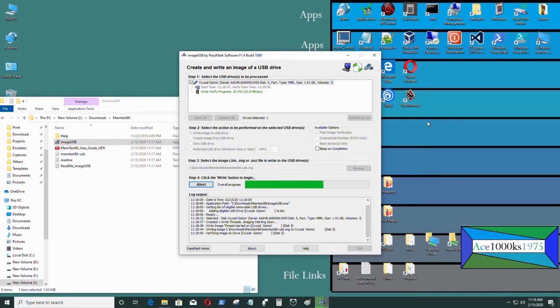Once it finishes, just stick the USB into your computer, restart, go into your BIOS, and set it so that you can boot from your USB flash drive. That's pretty much it.